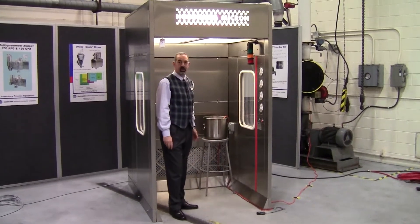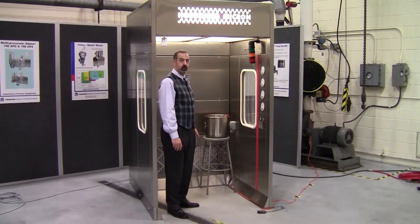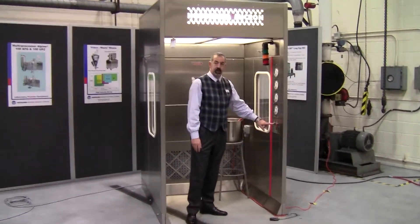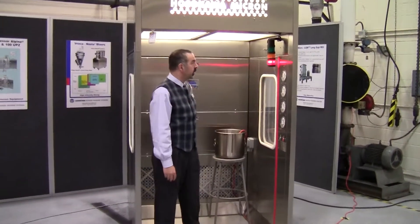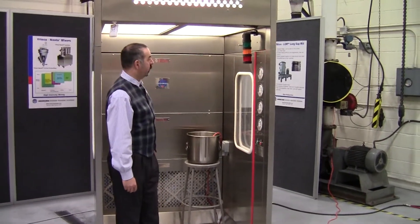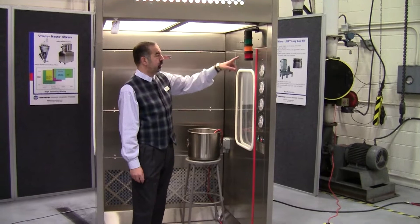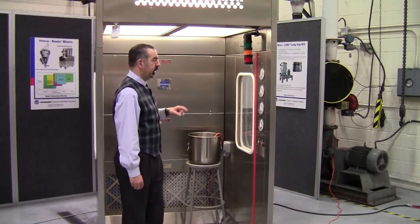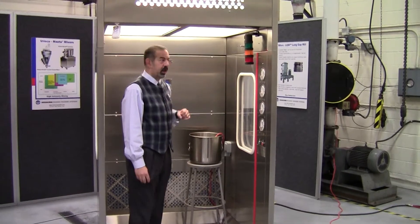Hi. I'm here to demonstrate the right layer downflow booth. This is a one and a half meter, four feet recirculation style downflow booth where I've just hit the start button and you're seeing the red light blinking, indicating the unit is not ready for operation. As we wait for that, I'll explain some of the features to you.